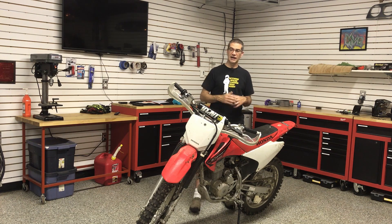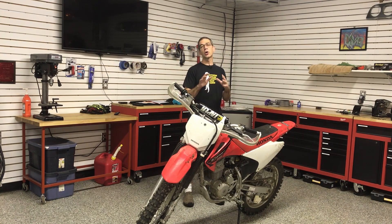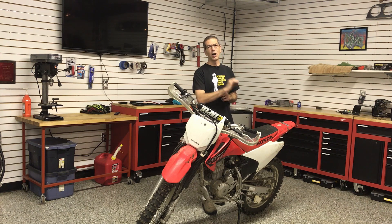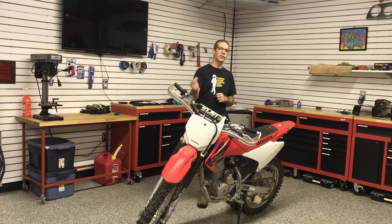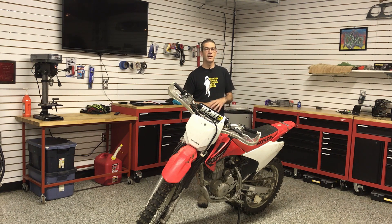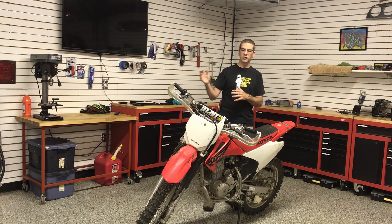I would highly recommend this bike. It's very, very durable, very cheap to buy, very cheap to maintain, and it really is a capable motorcycle. A good rider on this bike in a hare scramble could probably outpace most mid-level riders on a KTM or Honda 450F simply because they have the skills and can use the bike to its fullest. Because the bike is smaller and extremely lightweight, it's easy to pick up if you drop it on a hill climb or on an angle.